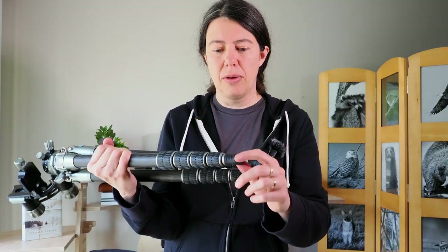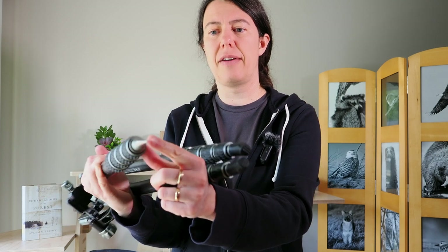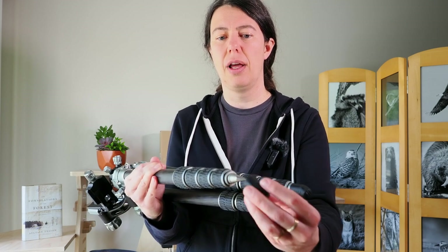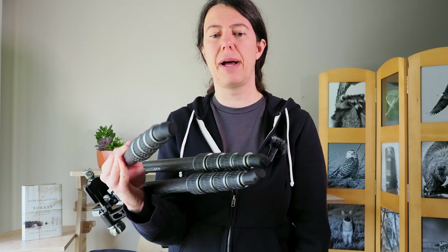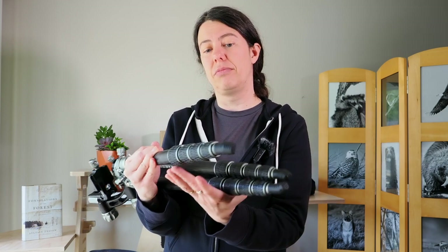For the feet, you have a rubber tip that pops out — unlock it — and then you have metal spike feet underneath for more grip on rough terrain. Putting them back on is very easy, no screwing required, they just pop right back on.